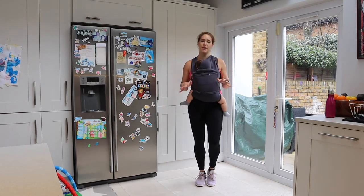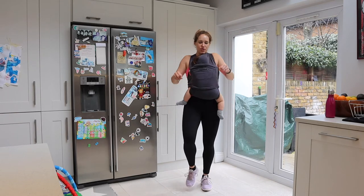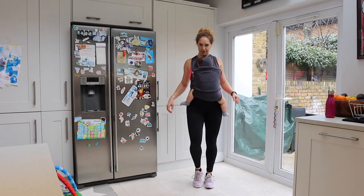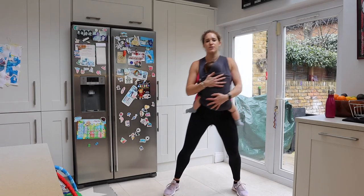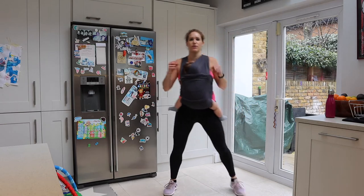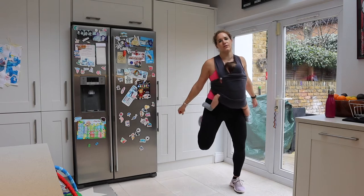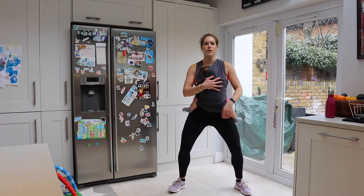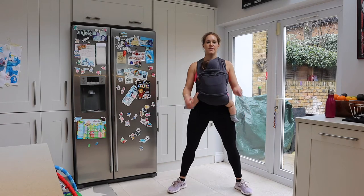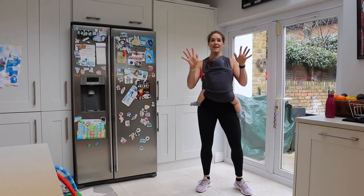If at any time during this you need to feed your baby or change your baby, please do — you can jump back in at any time. Roll the shoulders back in big circles, then forward. Do some hamstring curls; if you need to hold your baby you can have your hands either side. Then do some normal bodyweight squats, thrusting those hips up — inhale down, exhale coming up.